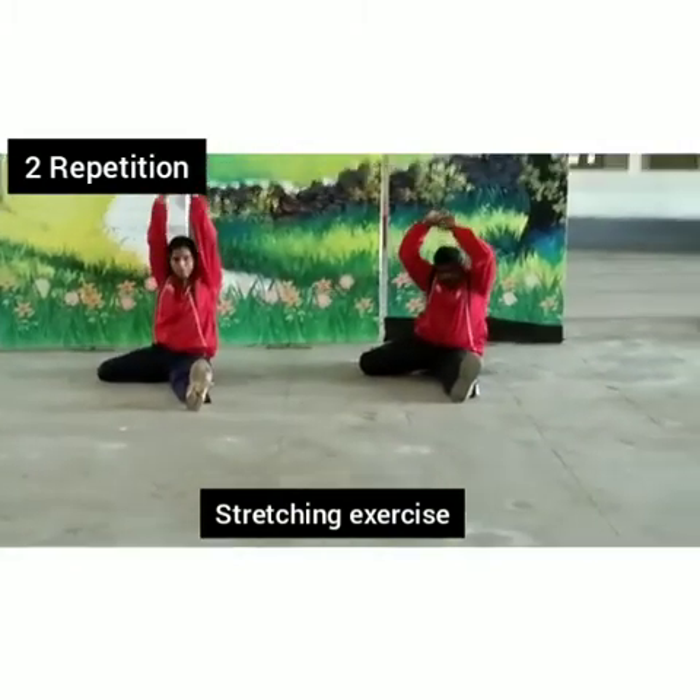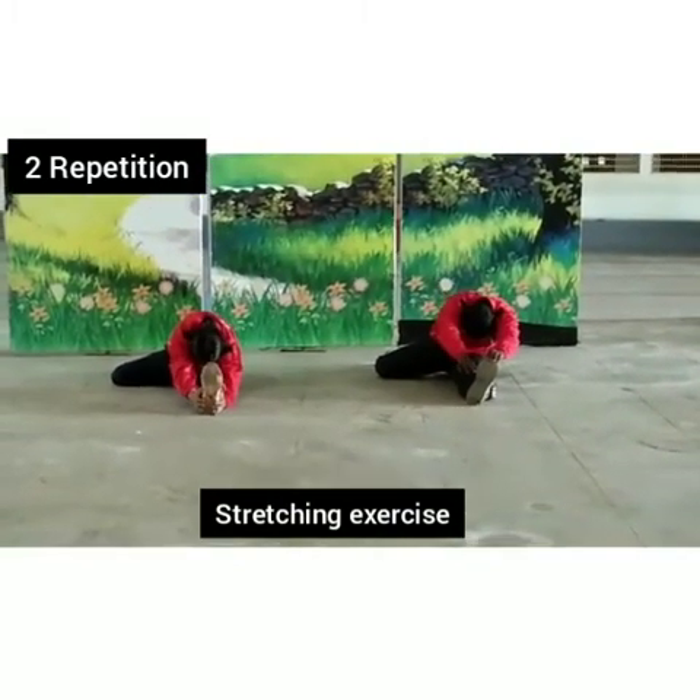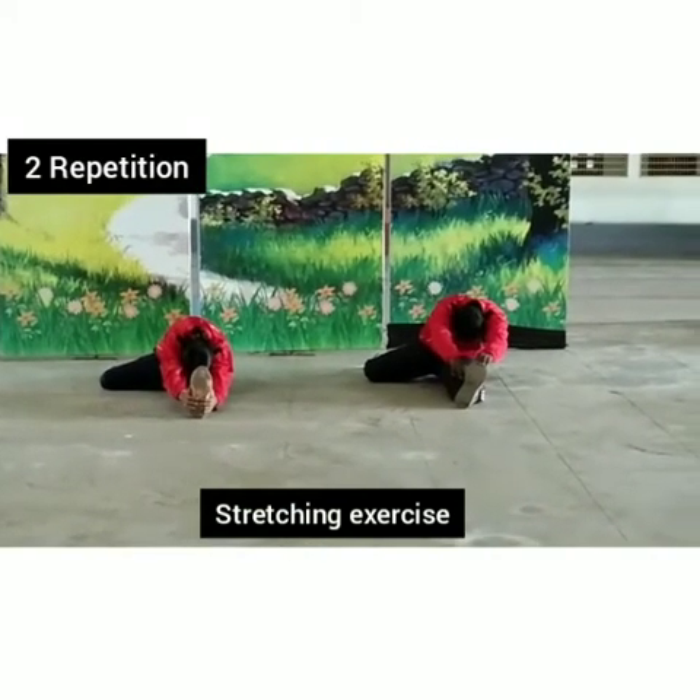One leg back, other leg straight and up again. Bring your body — again, let's stretch our one.